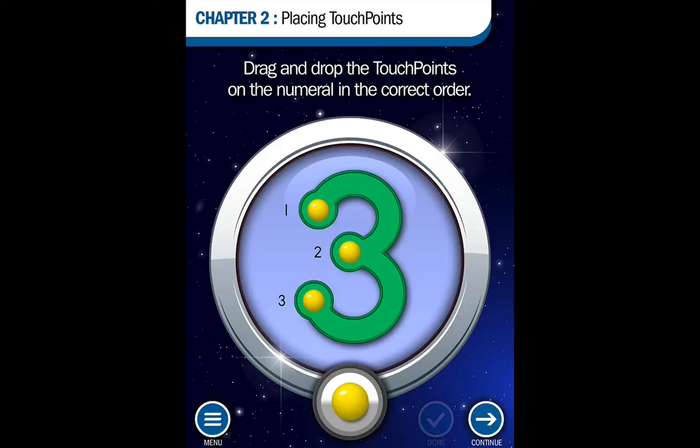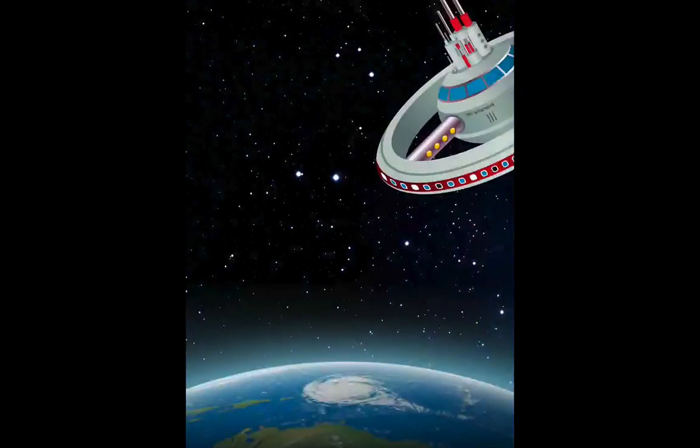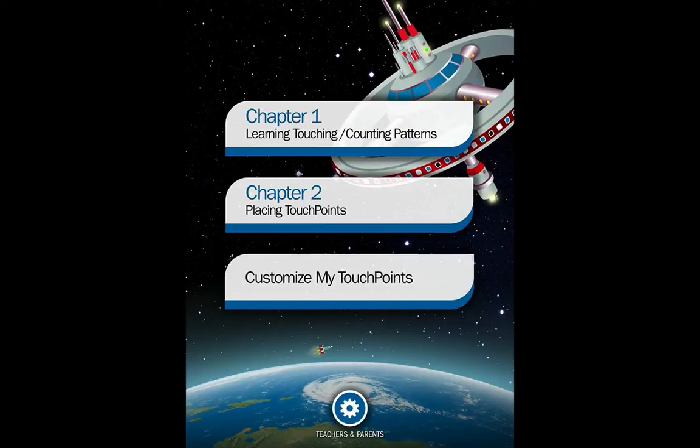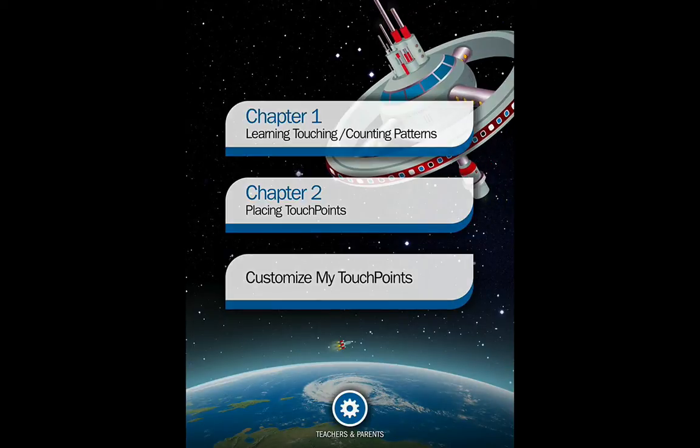I'm going to go back to my menu. You'll notice Customize My Touch Points is also available, where you can choose different touchpoints based on possible interests of the students you're working with.